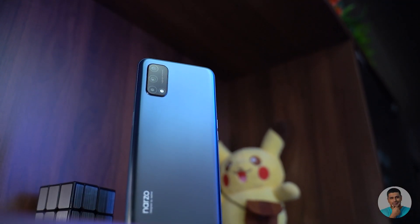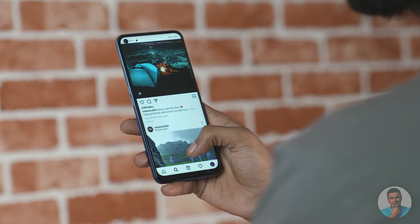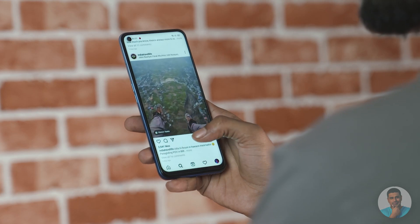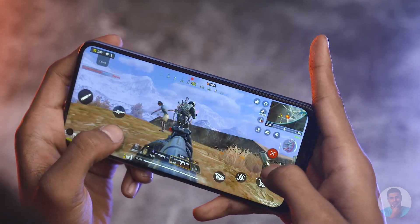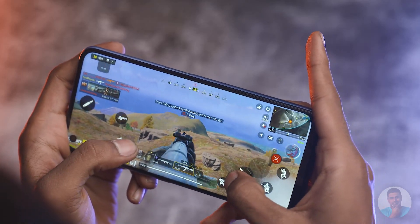MediaTek chips these days have been punching way above their weight class — unless you count that P35 in that 13,000-rupee phone, which is another video entirely. With the Narzo 30 Pro and the Dimensity 800U, day-to-day use proved very smooth and responsive. We didn't come across any lag or delays, and even while gaming performance was quite good. The phone did get a little warm — not hot, just warm.